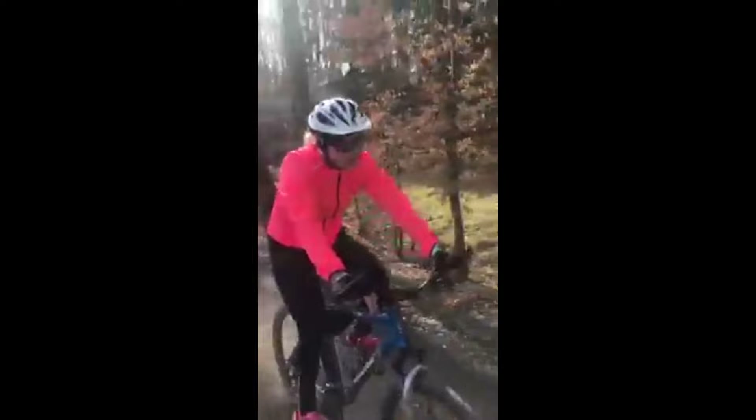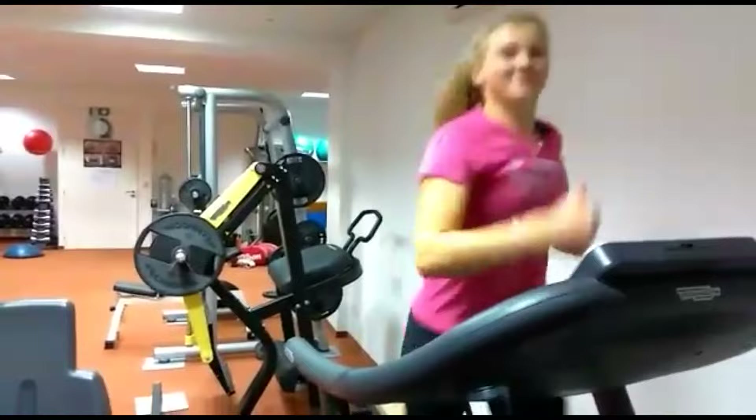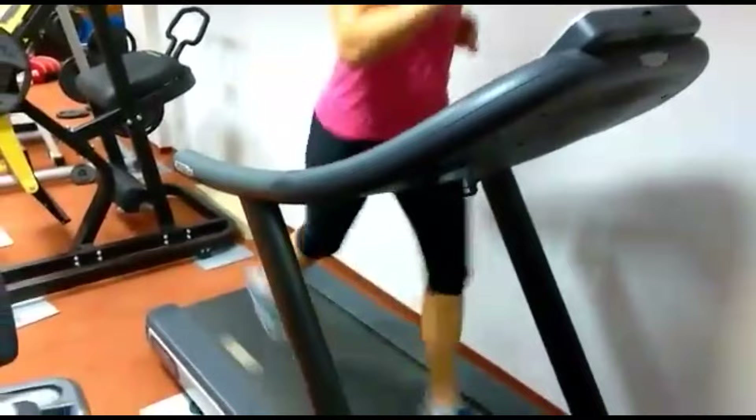She also does some cycling. It's an excellent low-impact cardiovascular exercise that allows her to elevate her heart rate and improve her endurance without placing excessive strain on her joints. This cardiovascular conditioning is vital for tennis players who need to maintain a high level of stamina throughout long matches. Cycling can also be an enjoyable and mentally refreshing activity.